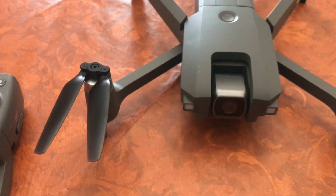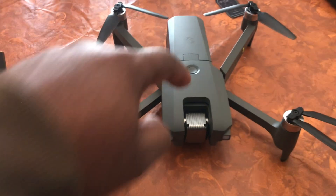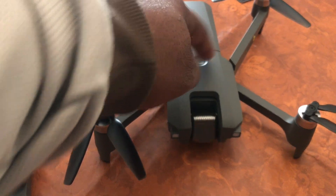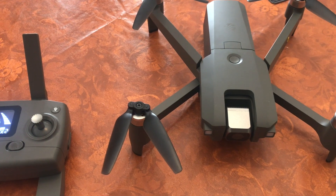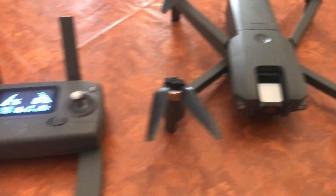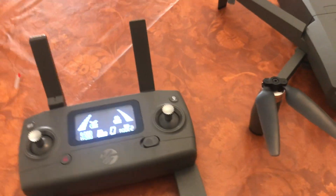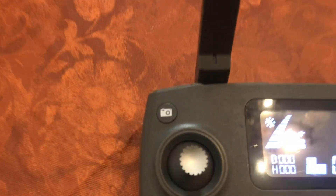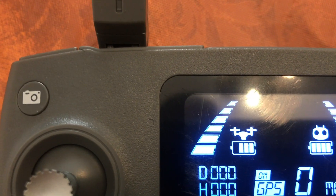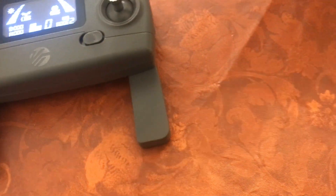As soon as you turn the drone on, it will signal you the correct battery level. To turn the drone on, all you do is push the on button on top, and then it is on. If you look at the remote control a few moments afterward, you will see an icon pop up and blink — that signals you that you need to calibrate the drone.